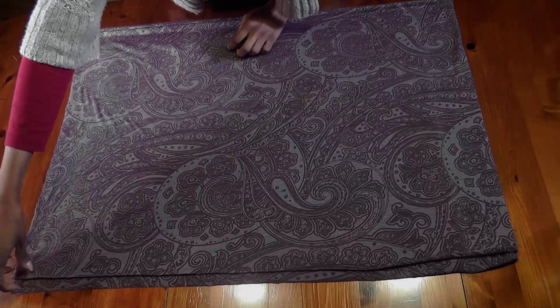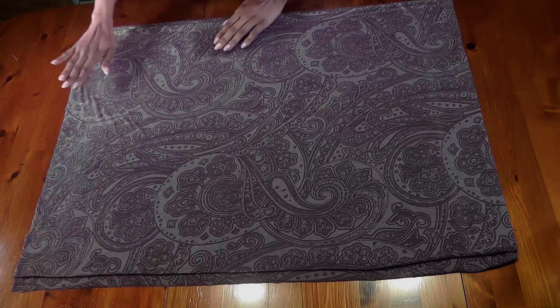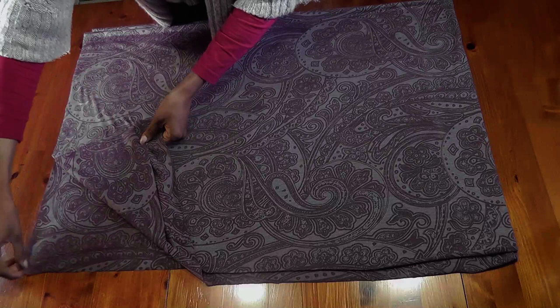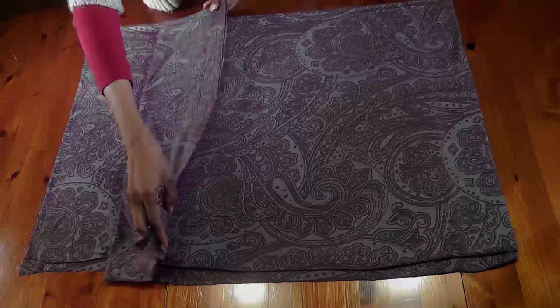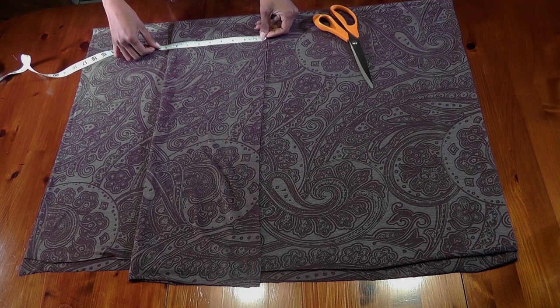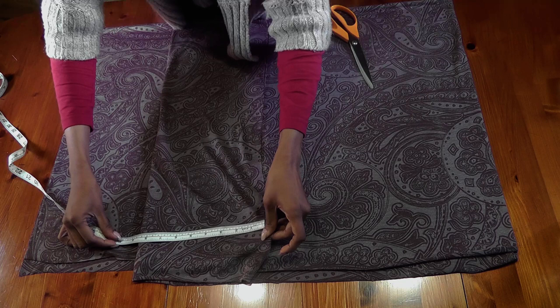Let's go ahead and get started. Here I have a thin jersey fabric that has got only one-way stretch. I have folded it one way first and then folded it this way as well, so you see one, two, three, four layers of fabric. This is one meter of fabric. I'm just going to take about eight to nine inches — this is going to be the waist and hip part of your skirt. Just measure eight and a half inches.